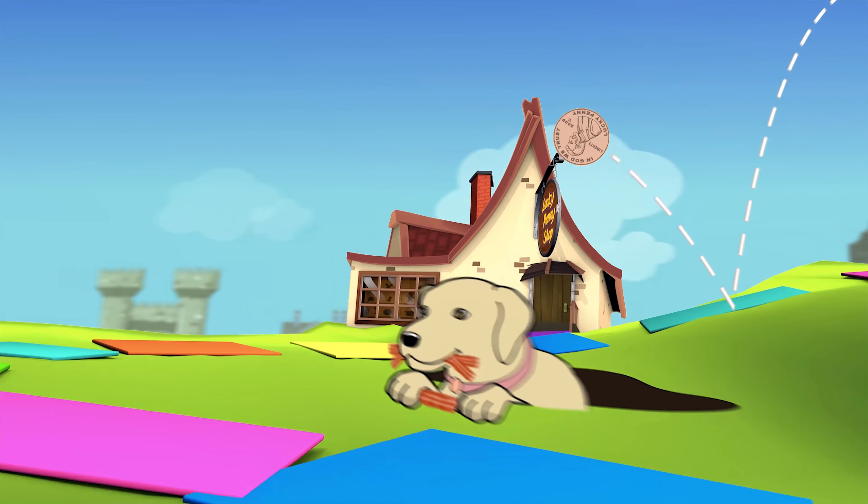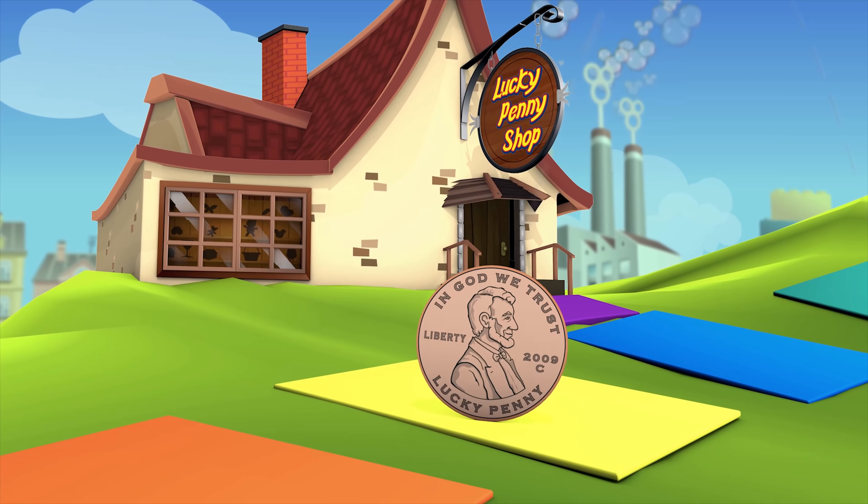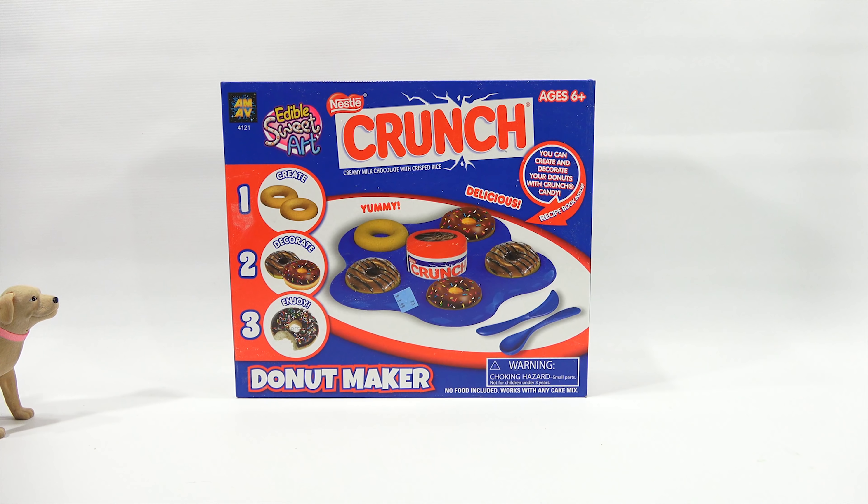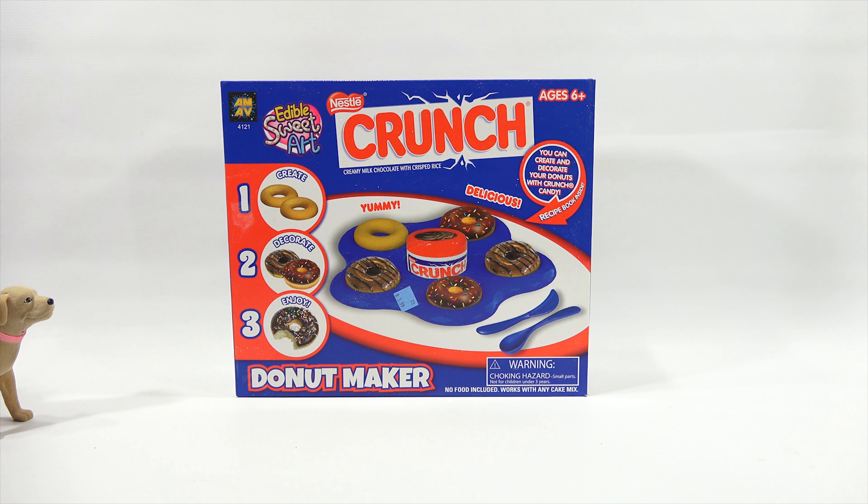You are now watching a Lucky Penny Shop product feature. Hey, it's Lucky Penny Shop. Today, Butch and I are going to check out the Nestle Crunch Donut Maker. I love Donut Day, LPS Dave.